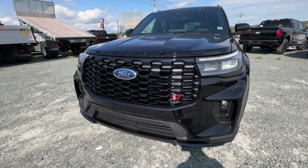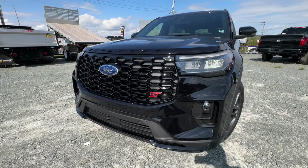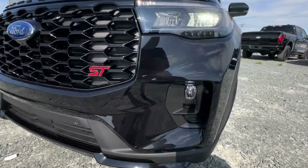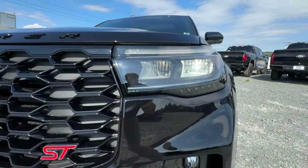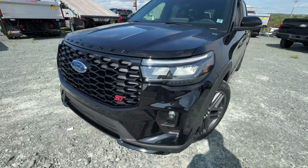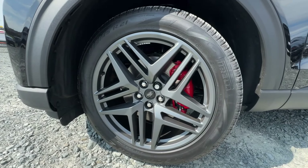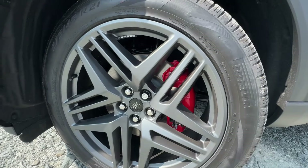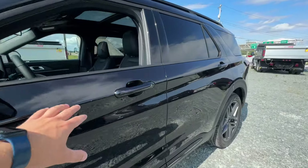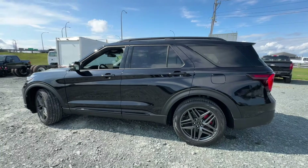We're going to take a full walkthrough of this Explorer, starting with the front end. Being the ST model, this is the sporty performance version, so you get a nicely aggressively styled bumper with fog lights and LED lighting. There's a nice black doe grille, and of course you get your ST logo as well. This is a really nice looking Explorer, fully redesigned for the 2025 model.